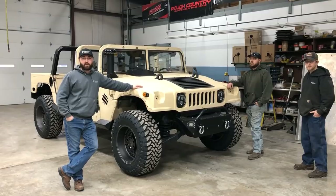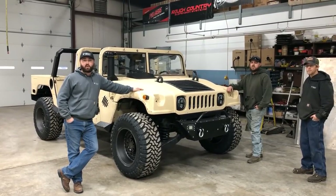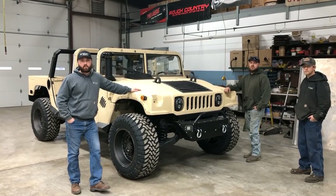Good afternoon, everyone. My name is Joe Thatcher. I'm with Midwest Military Equipment out of Washington, Missouri. Today, we're going to be demonstrating how to install our four-man aluminum hardtop kit with our hard rear wall.